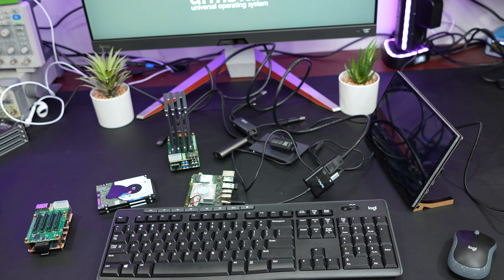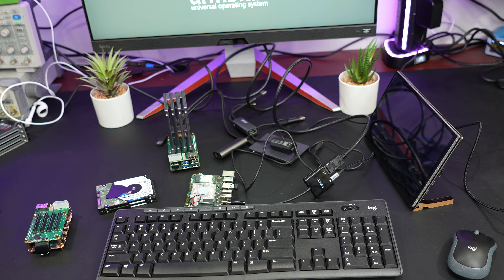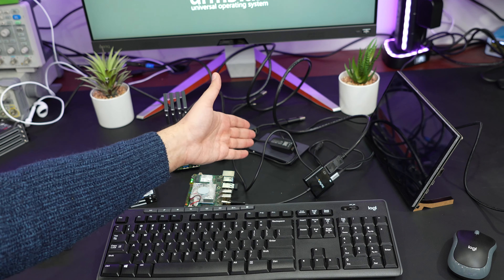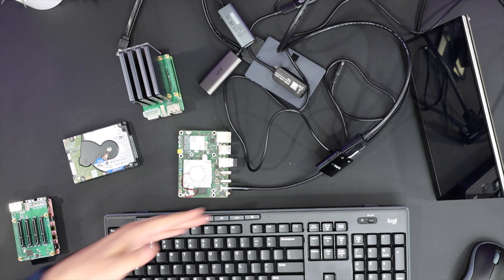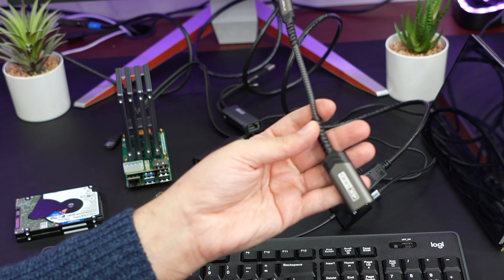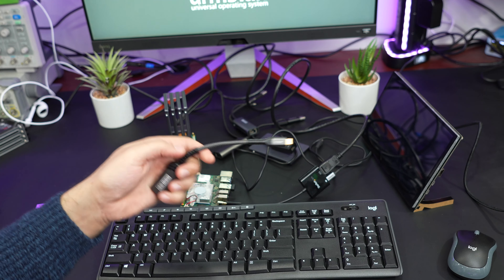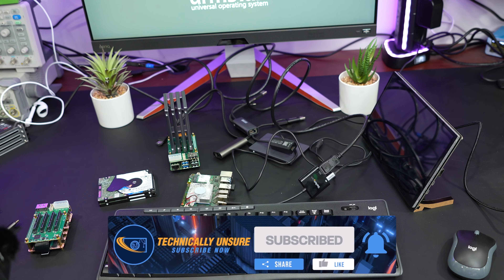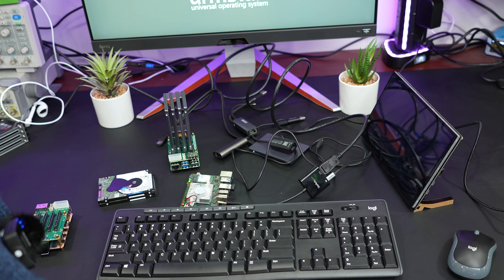I hope I answered all your questions and gave you some more ideas to speed up your tiny NAS. If you have other ideas or want me to test things like this, keep them coming. I bought a bunch of USB 2.5G adapters, hard disk drives, and DisplayPort adapters just to cover these tests. Note: USB-C adapters without power delivery won't work for the DisplayPort use case. Thanks for watching — see you in the next video!